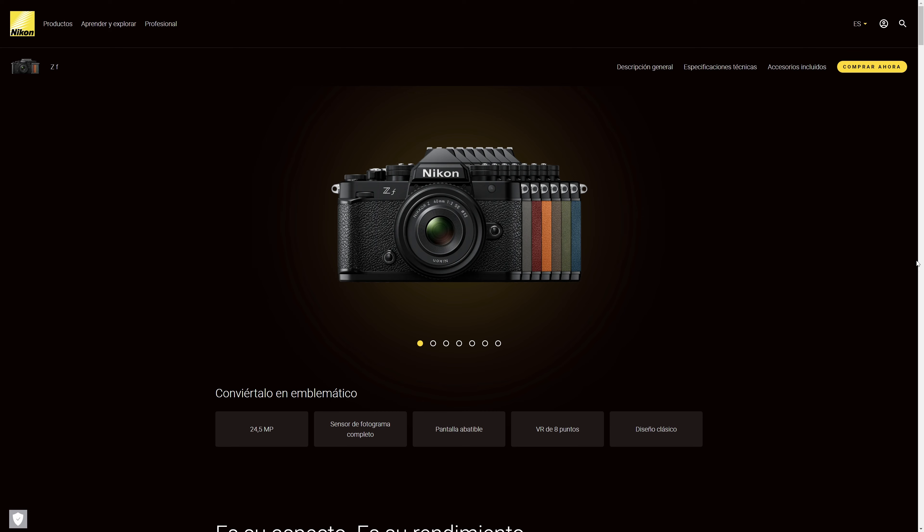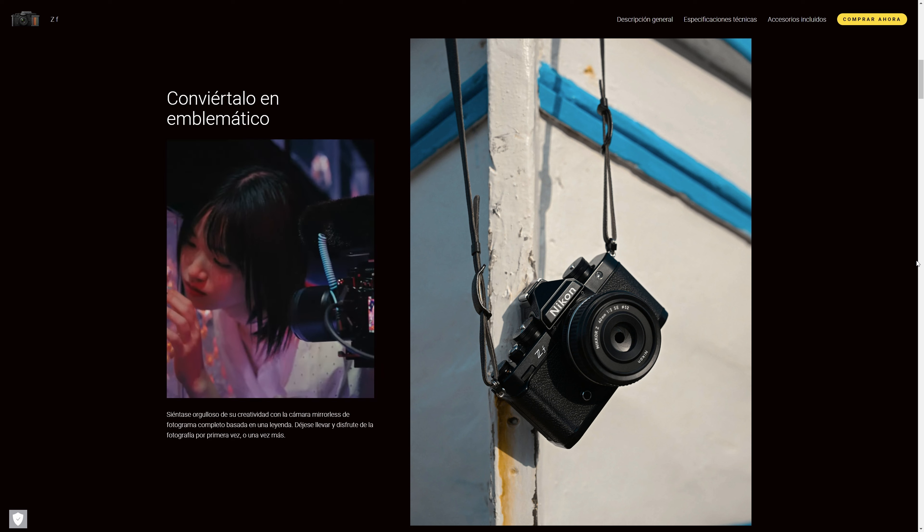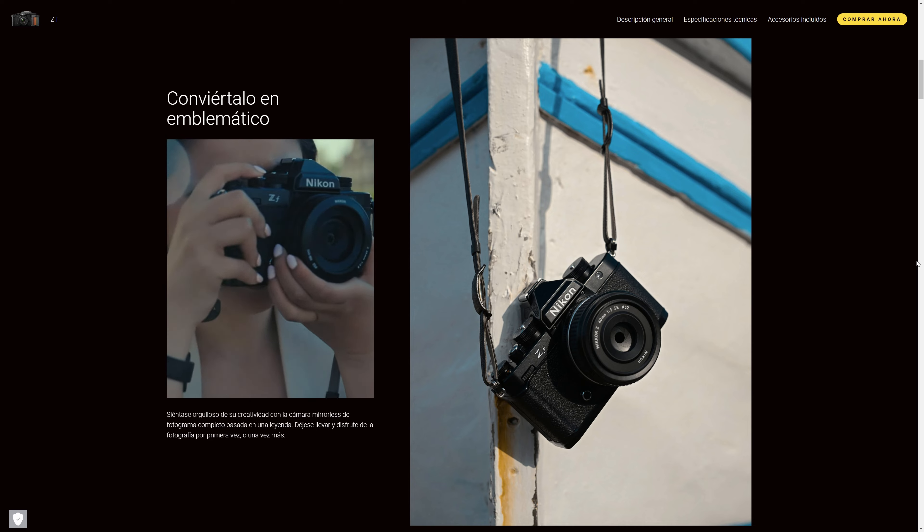Lo que estás viendo es obviamente una cámara muy vintage. Vintage significa que tiene un aspecto de aquellas cámaras de hace unos cuantos años y que se maneja con diales. Esto de los diales ya define un poco el público al que está orientada: no es al público joven que le gusta el modo PASM. Está orientada a gente con gusto por lo vintage o que ya peinan canas, o ya no peinan nada como es mi caso, y que nos gustan mucho los diales.